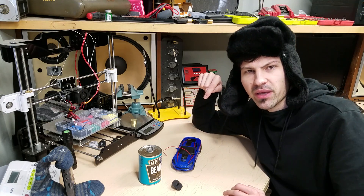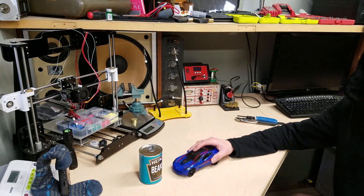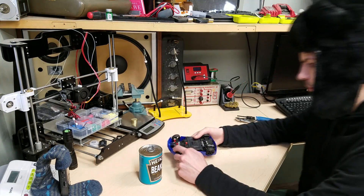Before we open up this bad boy, I think we'd be remiss if we didn't put a camera on it and chase my cats around. Well, it wasn't that fun. Let's take this bad boy apart.